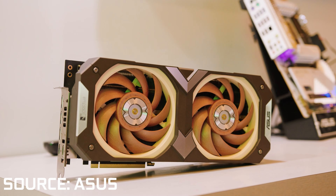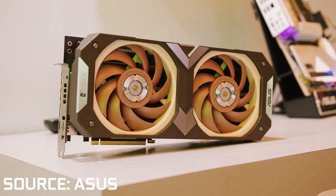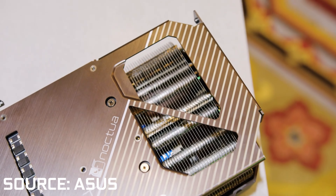Hey, we're talking about a graphics card with a brown and beige colour scheme, co-created by a company that has a cult-like following. So of course, I had to put my best hipster shirt on. That's right, the Asus RTX 4080 Noctua edition has been finally released to the masses, marking the latest entry in this very odd collab between two industry favourites.